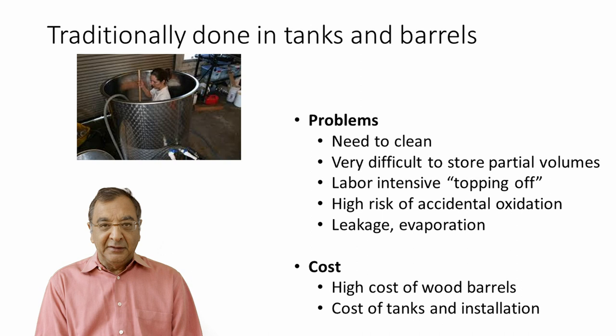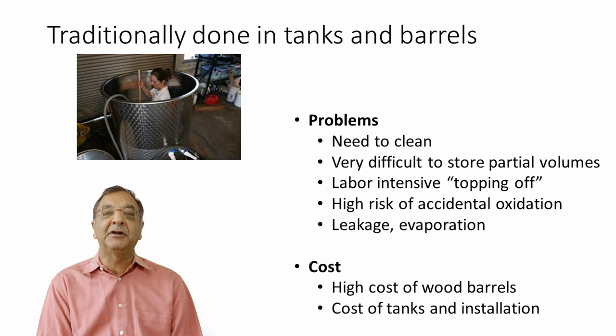Then there's the cost. A barrel is very expensive — a good barrel can set you back $500 to $1,000, and you can only use a barrel three or four times. After that it's essentially a neutral barrel with no oakiness or tannic character to impart to the wine — it's just a container. That leads to having to replace barrels on an ongoing basis. With tanks, you don't have leakage and can reuse them forever, but they're costly and require installation, cooling systems, plumbing, and permits.